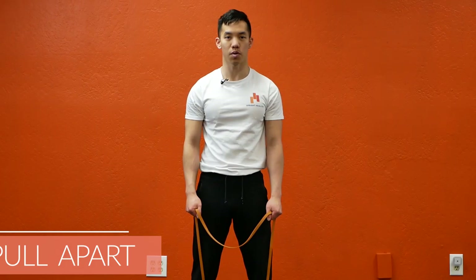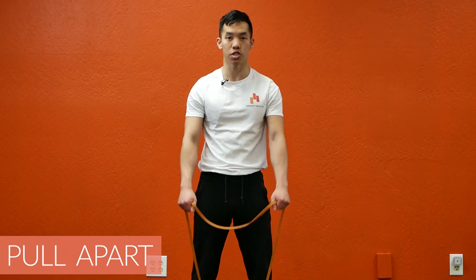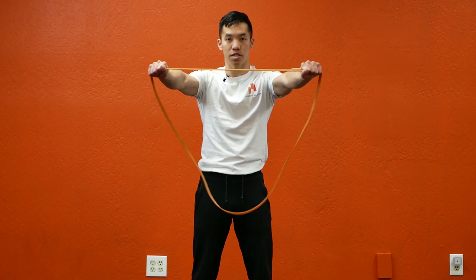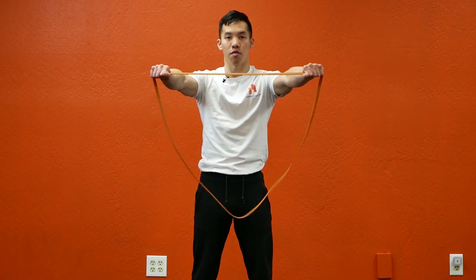So the exercise in question is the pull-apart. I'm going to show you how I coach the pull-apart. I'm going to think about four key points as I hold onto the band with an overhand grip.